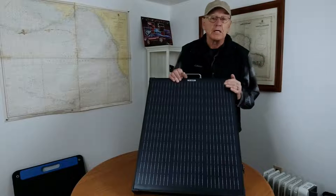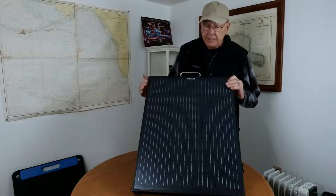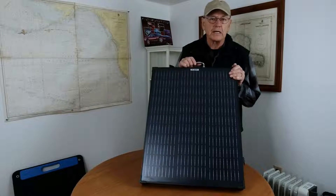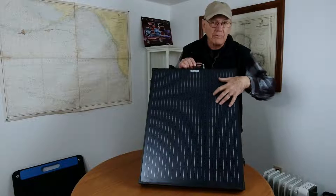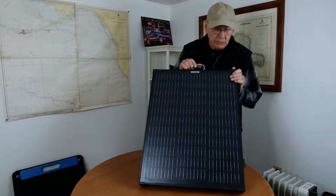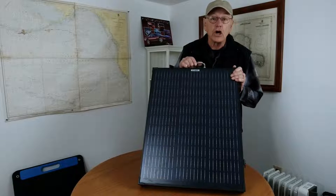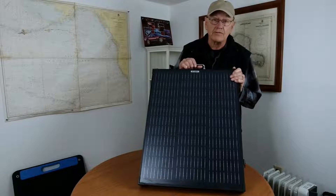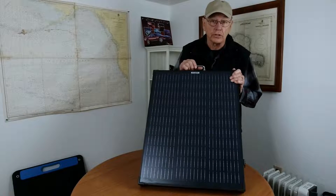I'm no expert — I don't know exactly what that means, but it's supposed to make it more efficient. It's also supposed to produce a lower cell operating temperature, which is supposed to make it last a lot longer than other solar panels. Solar panels do wear out; they have a lifespan. This one's supposed to last longer.